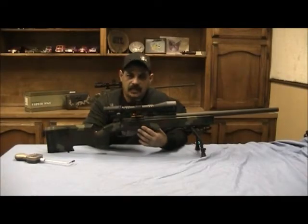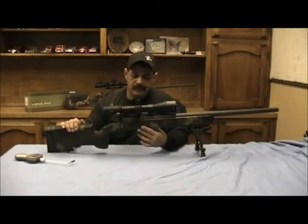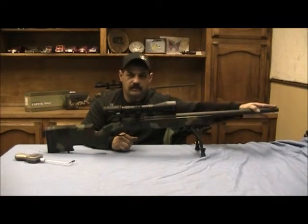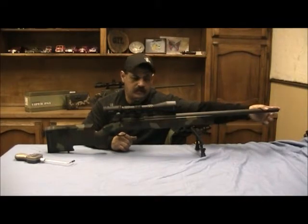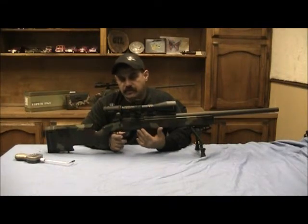It's on a McMillan A4 stock with an adjustable butt plate but no adjustable cheek piece. The barrel is a 1-12 twist, 25 and a half inches long, with a step-down crown. It has a DD Ross floor plate and a Jewel trigger adjusted at 2 pounds 13 ounces.